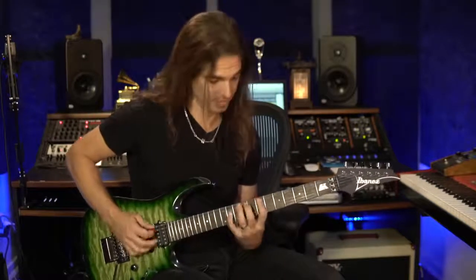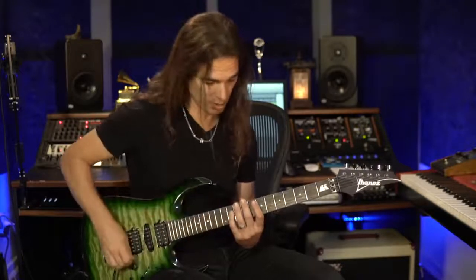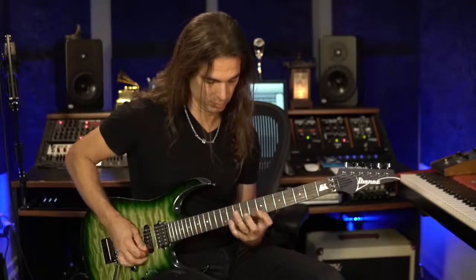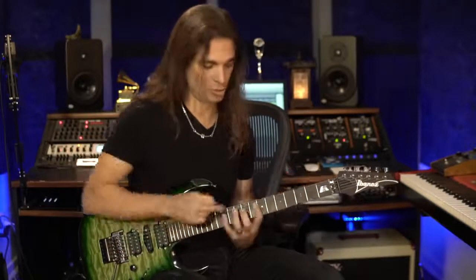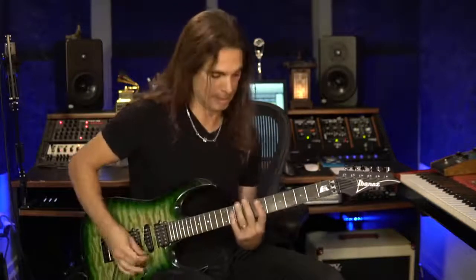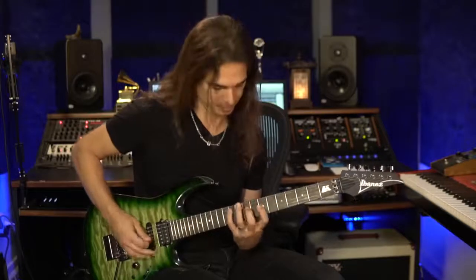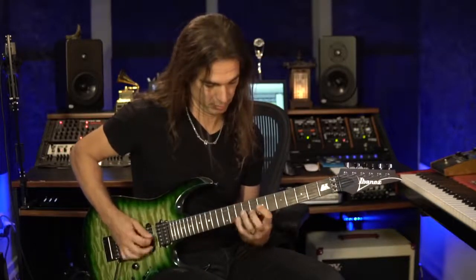Now you know where those intervals are. If you want to play major, it's not a problem. You can add the major seventh too if you want. The technical part is the same — two notes per string, string skipping — but you're changing the notes. So now you can play major, you can play minor, you can play dominant (major with minor seventh), and you can try to play the half diminished, which is just a flat fifth.